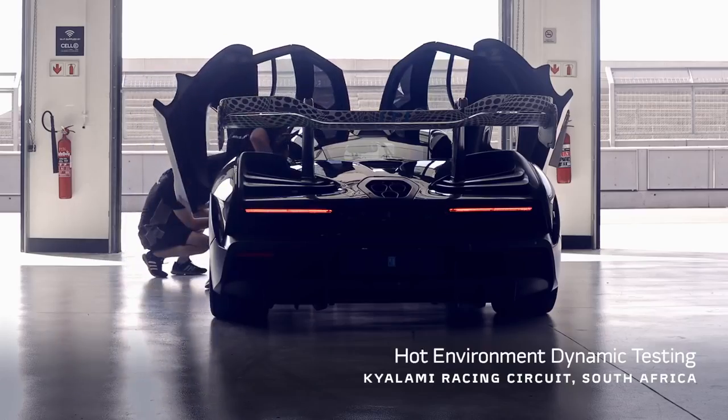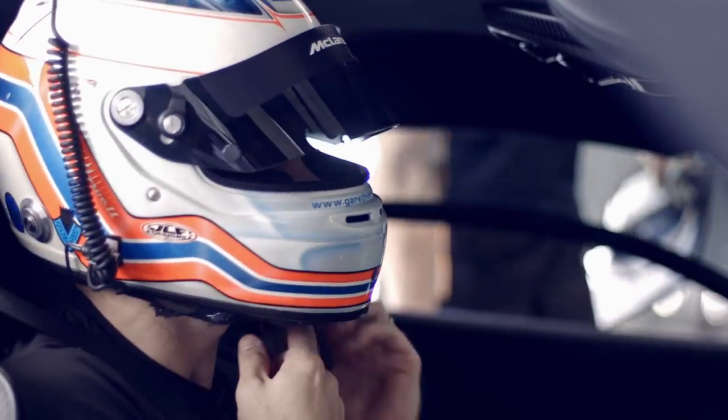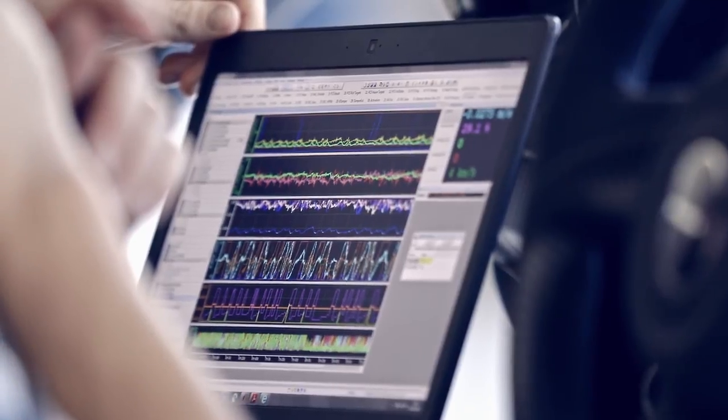The McLaren Senna has been designed, engineered and developed with one single purpose in mind: to be the ultimate track car.